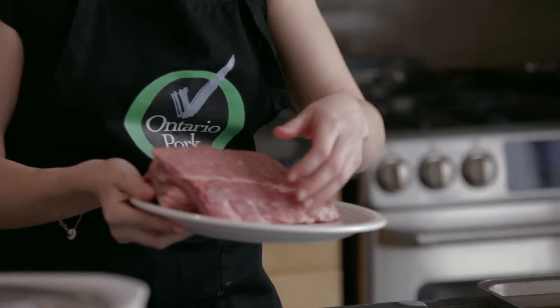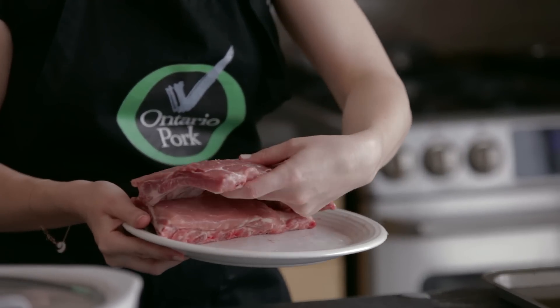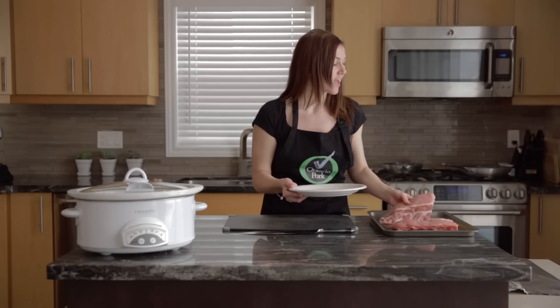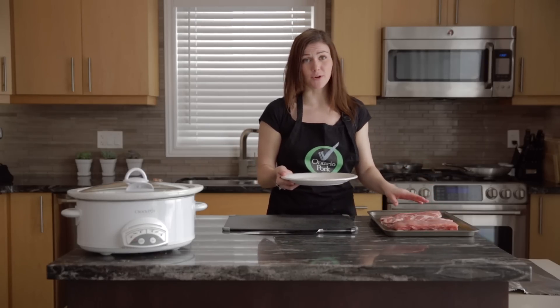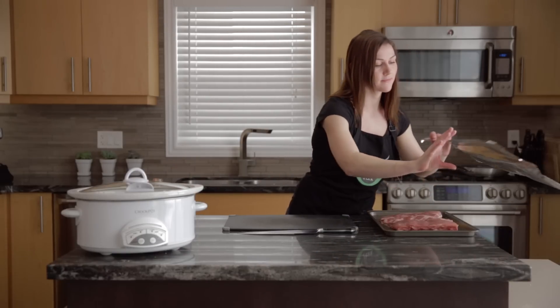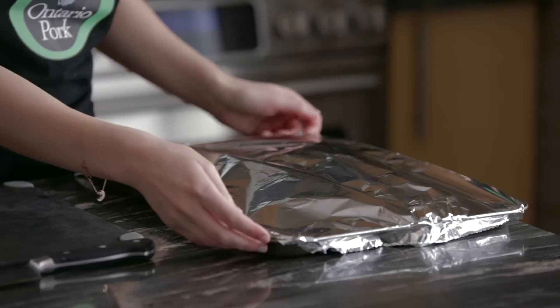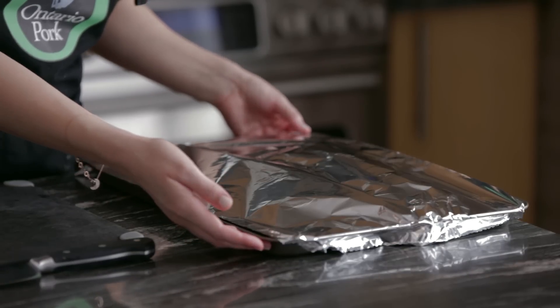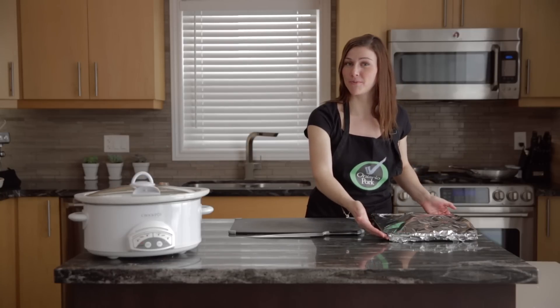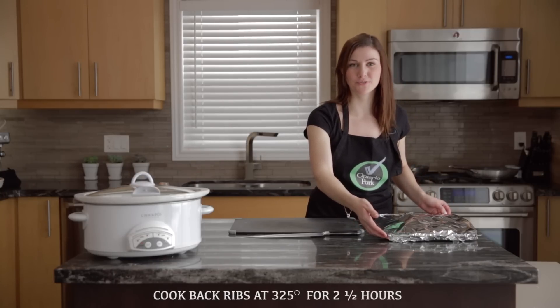The next two methods — barbecue and oven — are similar, so I'm going to do them together. You want to put the racks on a cookie sheet or a shallow baking pan with about half a centimeter of water in the bottom, as well as sliced lemons to give a little bit of flavor. We're going to tin foil the top, which will allow the steam to build up and cook the ribs. Get these into the oven or the barbecue at 325 degrees.